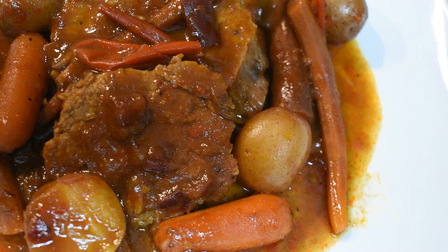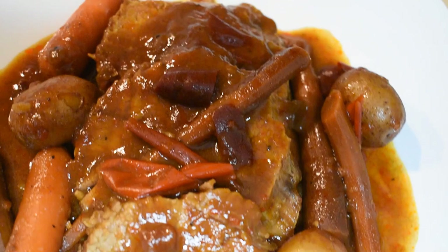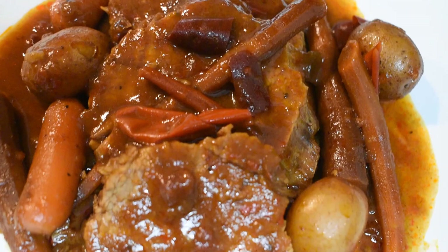So here is my version of Hungarian beef pot roast. Thank you guys for watching — I hope you guys like it. Don't forget to like the video and subscribe to my channel. We'll see you next time. And don't forget to share with your friends and family!